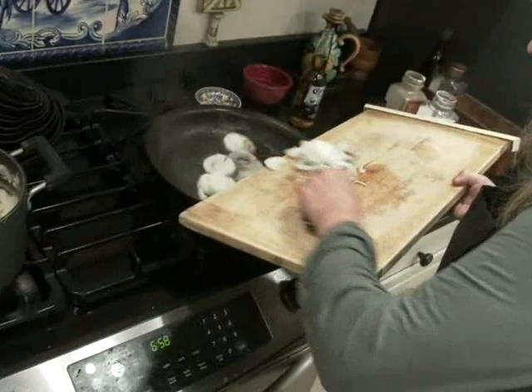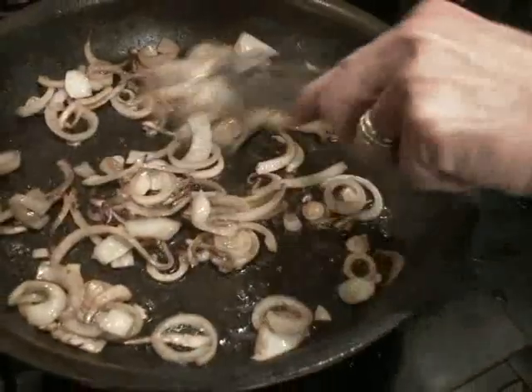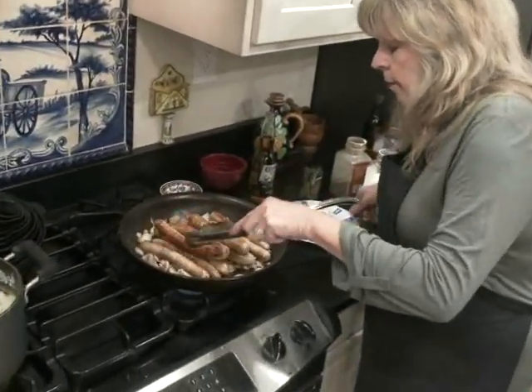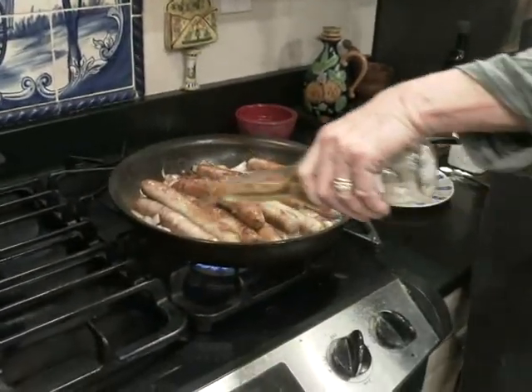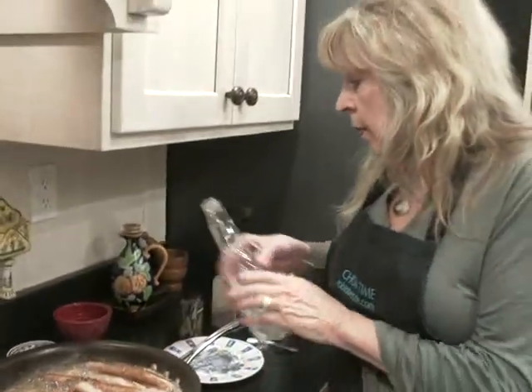Then, in the same pan, I'm going to cook my onions just for a couple of minutes. Onions are cooked. I'm going to once again add the bratwurst back to the pan. We're going to add a few things. I have a 12 ounce beer — it's room temperature. The reason it's room temperature is so it doesn't fizz up too much.